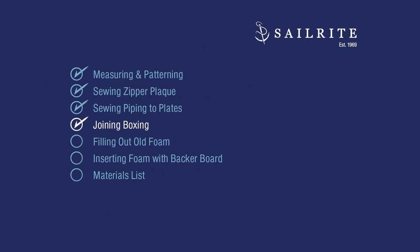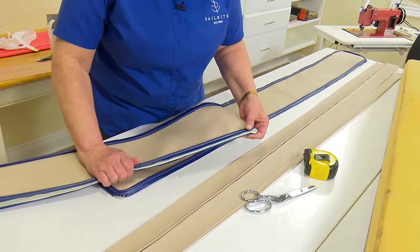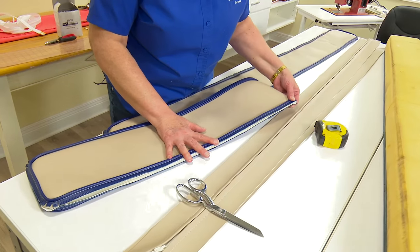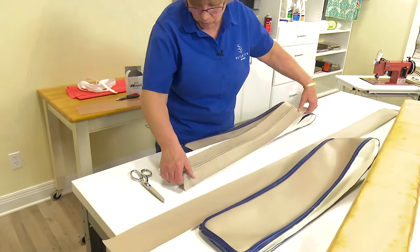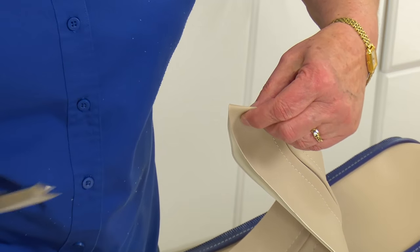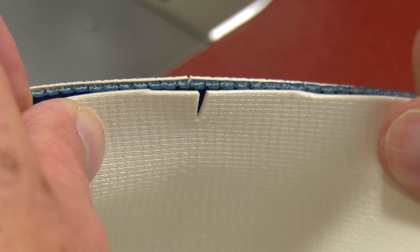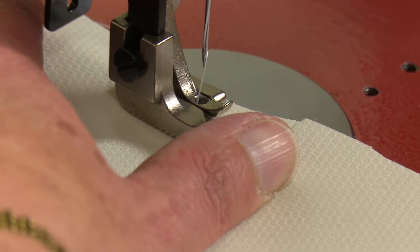Piping is now installed to both the top and the bottom plate. Before joining the boxing and zipper, Cindy marks the center on all pieces using a notch cut with scissors on both plates and on the boxing pieces including the zipper plaque. Then she takes the assembly to the sewing machine, starting with the boxing and sewing it onto the side of the plate. The notches are directly over each other and she starts sewing at that center position on one of the long sides, with outside surfaces facing each other.